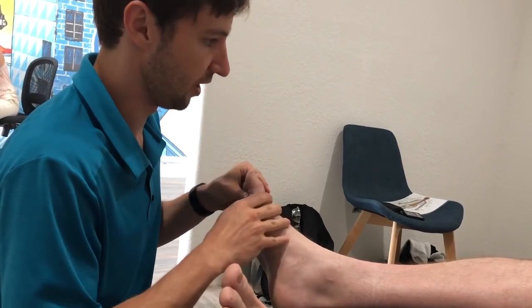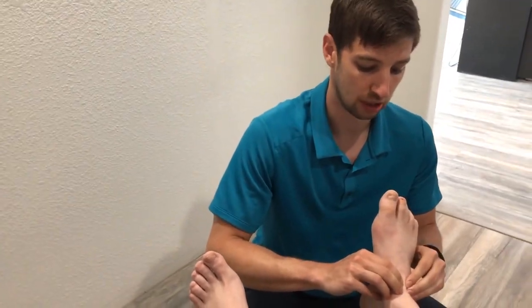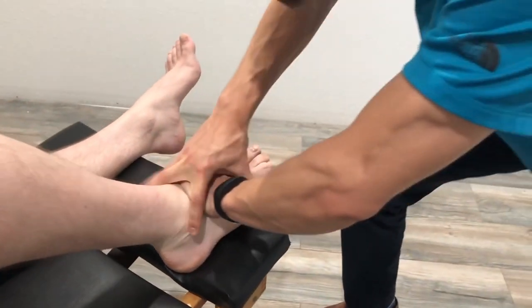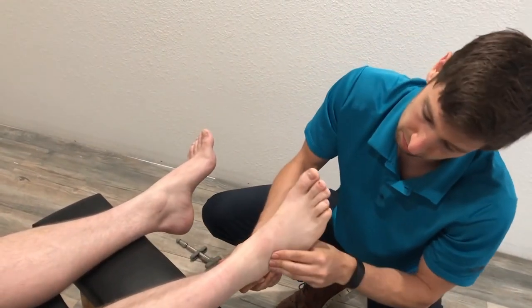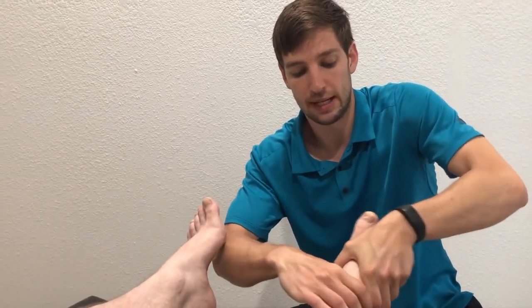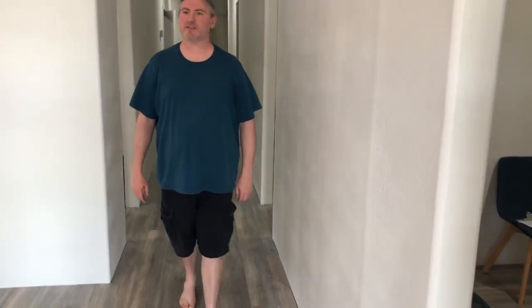This bone up on the top here should glide backwards as I move your foot like this — it's not doing that all the way, so I'm making a correction to that bone. I'm also going to use the activator for the cuneiforms, as that can be a little uncomfortable to adjust by hand. It now bends and moves a lot easier with a lot less pain.